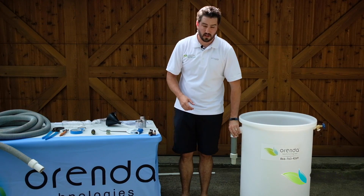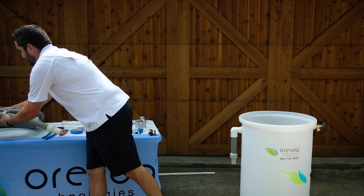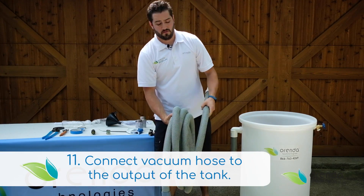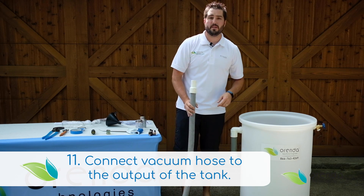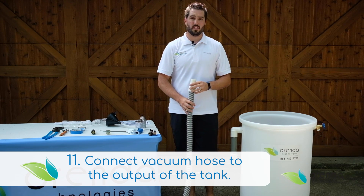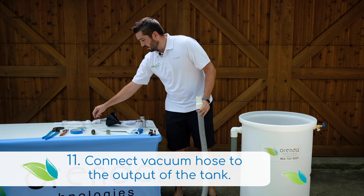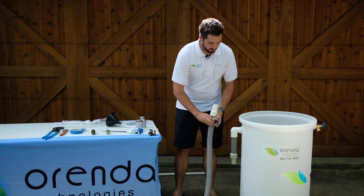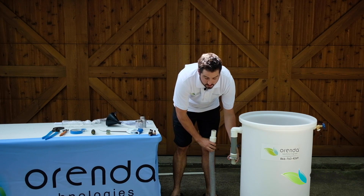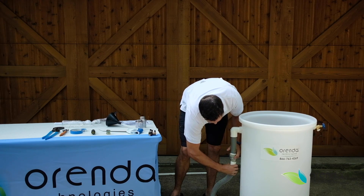Once you have this complete, you need to get your pool vac hose. I recommend you have at least 12 to 15 feet of vac hose — it really just depends on how deep of a pool you're filling. You want it to be able to reach the deep end where the main drains are, as it varies place to place. This is where your clamp comes in handy — put the clamp on the bottom of your barbed nipple and connect your vac hose.